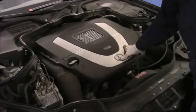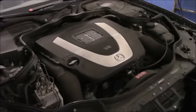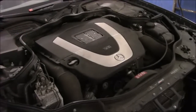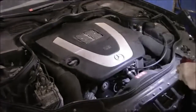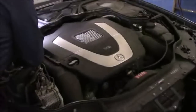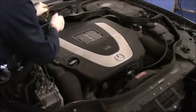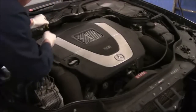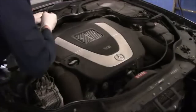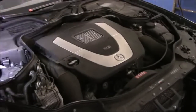Now we make sure that there's no oil leaks underneath here, and we make sure there's no oil leaks underneath the bottom of the car itself, and now we're going to check the oil level to make sure it's full. And as you can see, it's right to the full mark.